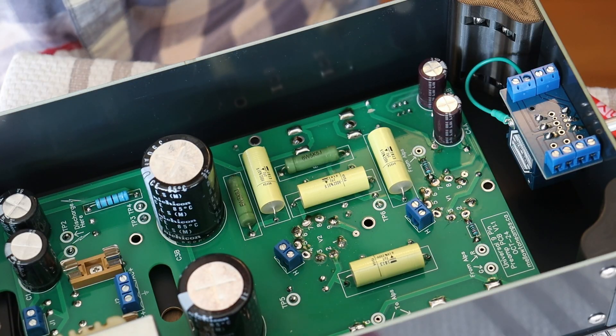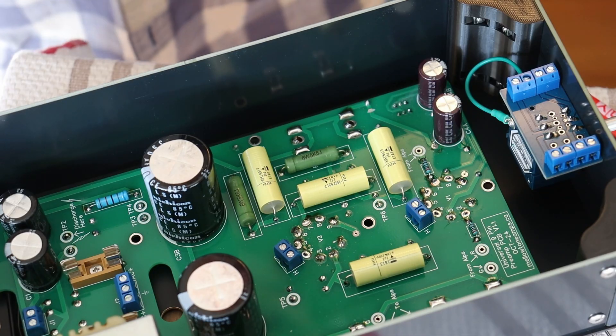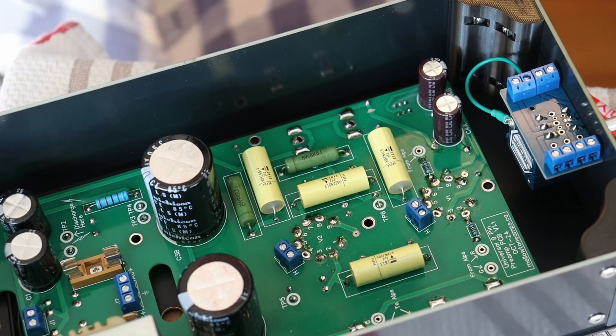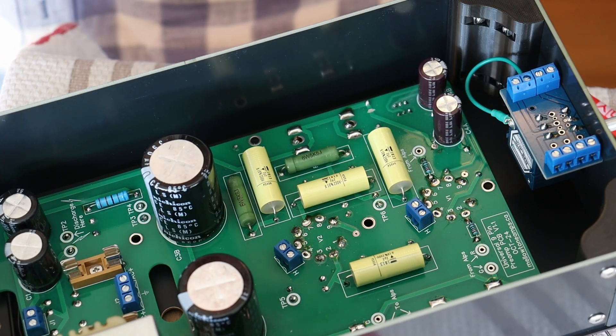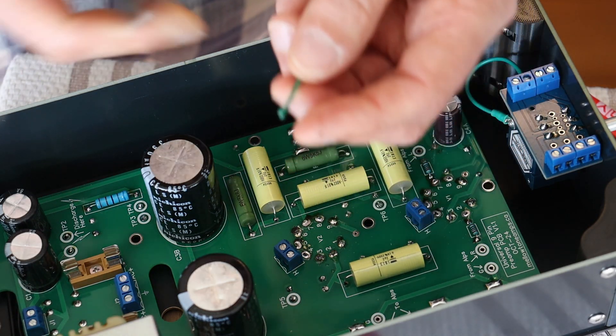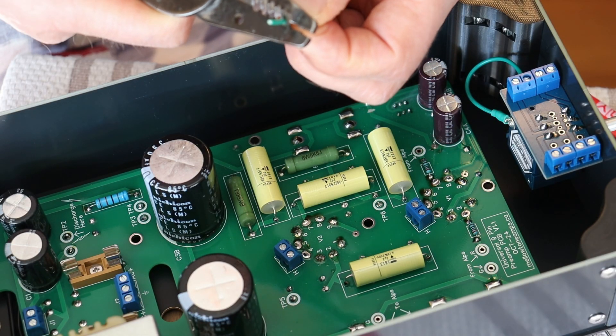And you'd give it a tug test and Bob's your uncle. But if you've left the post in place, let me show you a little bit better method to put that on. Basically we're going to make a little bit bigger wire strip so that we can make a little bit of a turn in the wire.